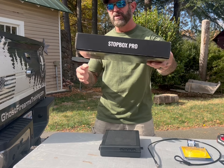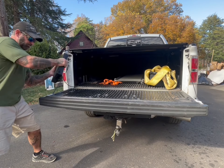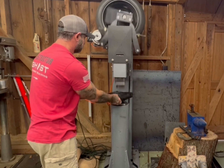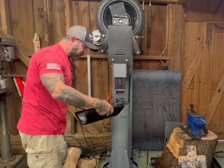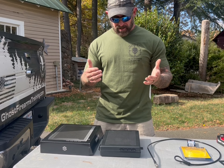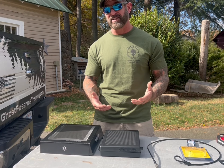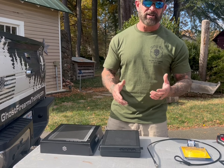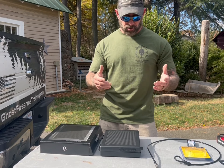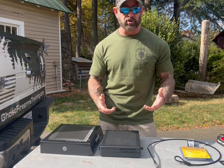Stopbox USA just sent me their new Stopbox Pro. We don't get too many products sent to us, and probably why is because I'm actually going to destroy this. I'm going to beat the living hell out of it and see how much torture it can take. They list it as the most rugged, secure place to keep your pistol when it's not in use. They say it's drop tested to 35 feet, so we're going to throw it off the roof of my car and do all sorts of wacky things to test how secure it actually is.